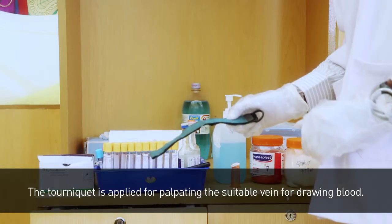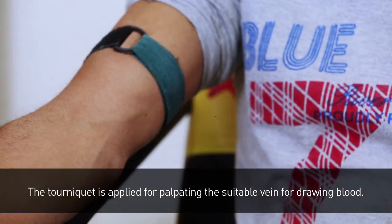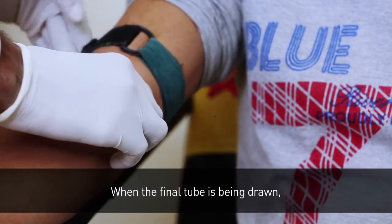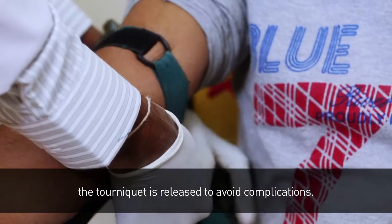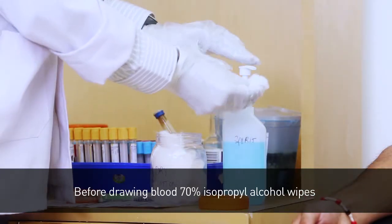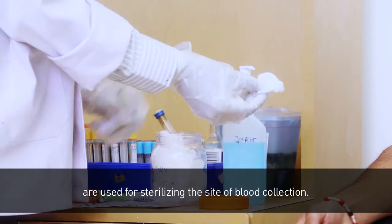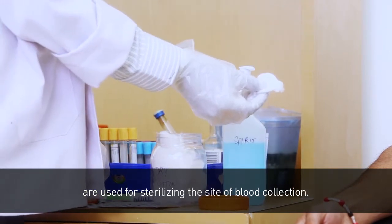The tourniquet is applied for palpating a suitable vein for drawing blood. When the final tube is being drawn, the tourniquet is released to avoid complications. Before drawing blood, 70% isopropyl alcohol wipes are used for sterilizing the site of blood collection.